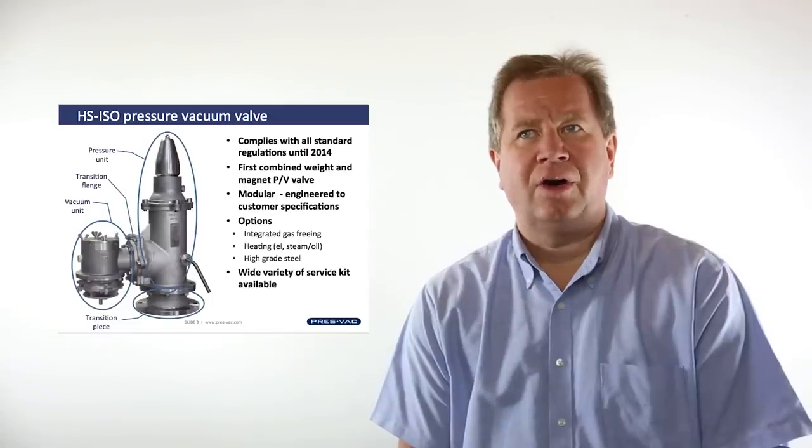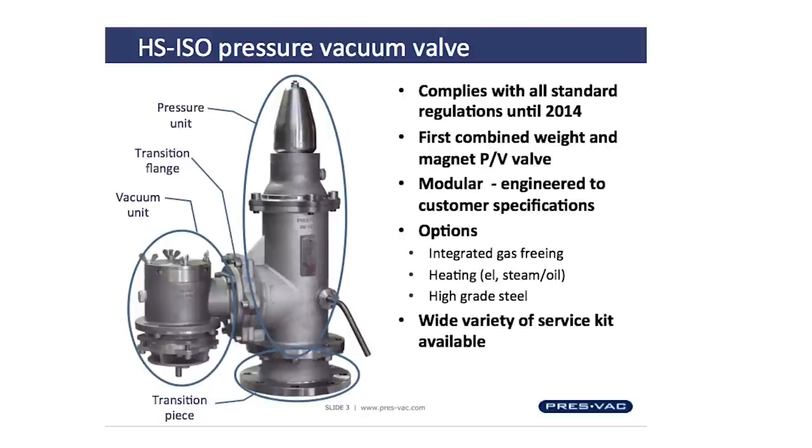It has a wide variety of options with integrated gas green covers, heating and steam systems that make it work also in Arctic conditions. It has a wide variety of service kits available and is a very well accepted product in the marine industry today.